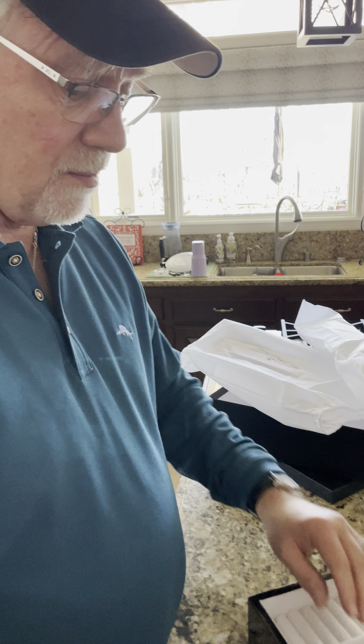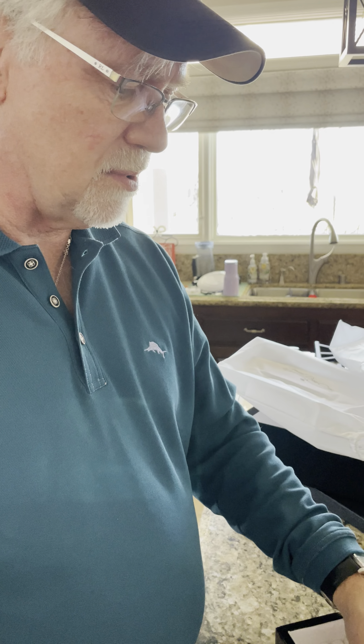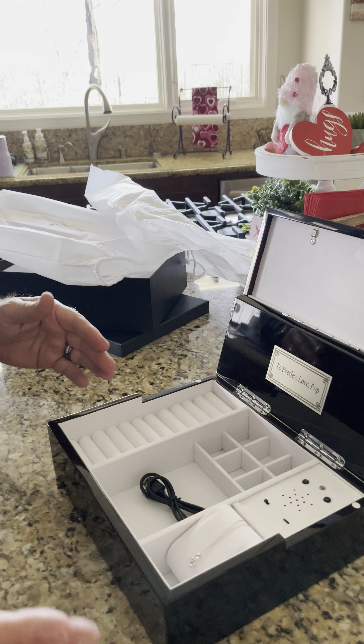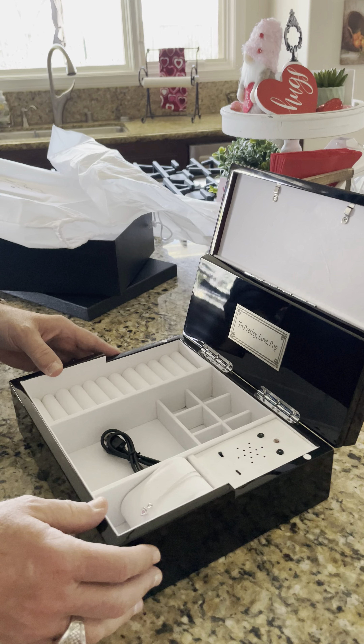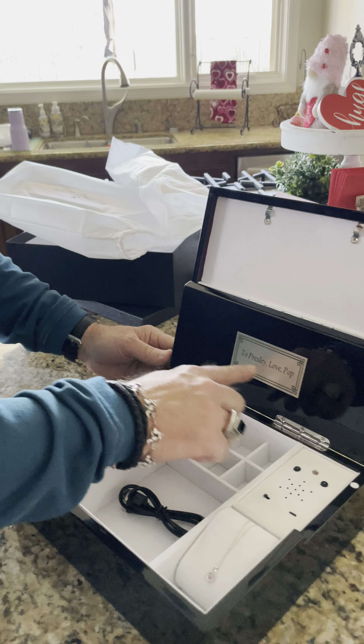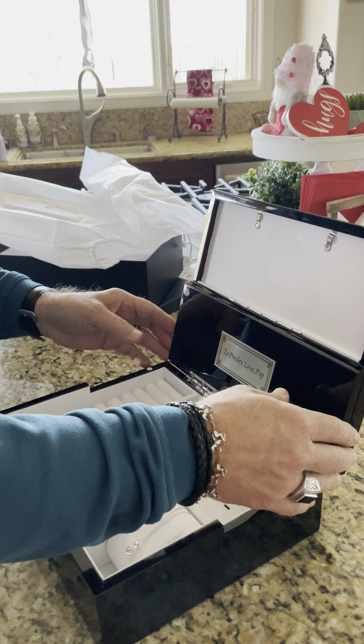They let me put my own music in there, but there's literally endless amounts of music you can put in there. You get a USB cord if you want to change it. There's plenty of space here for jewelry. I know this little girl is only six years old, but I'm gonna fill this up between now and the time she gets married 30 years from now. They also let me put a plaque here that says 'To Presley, love Pop.'